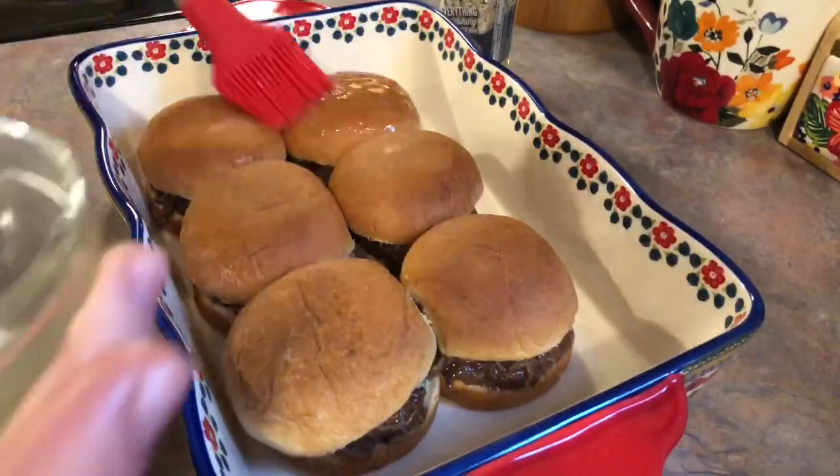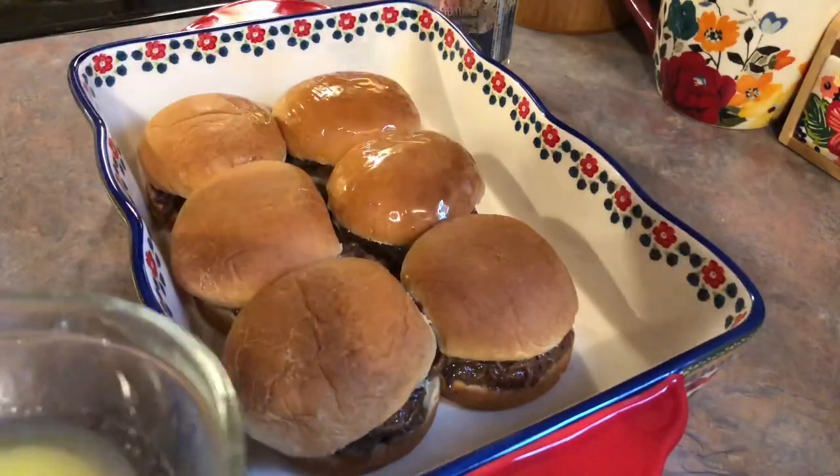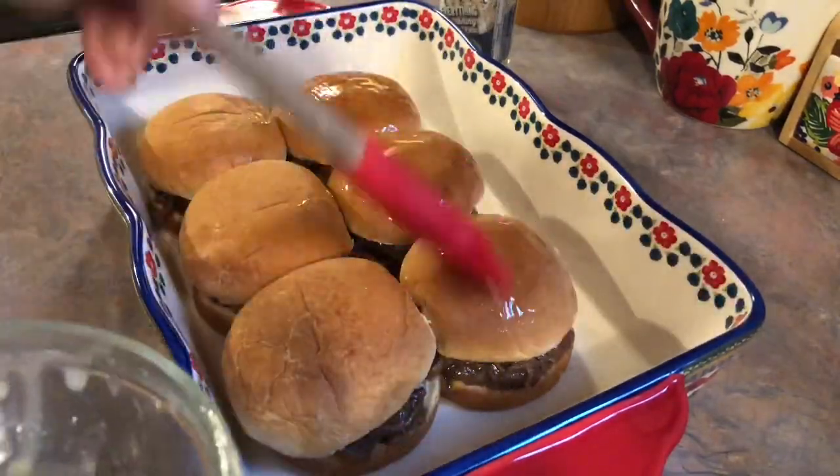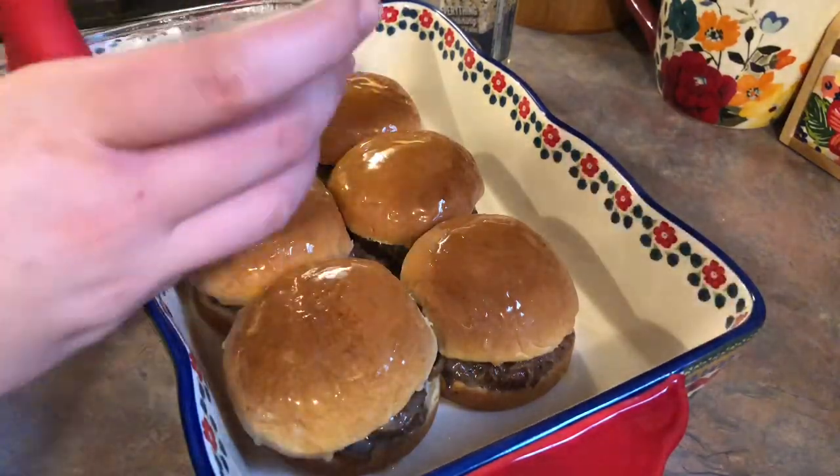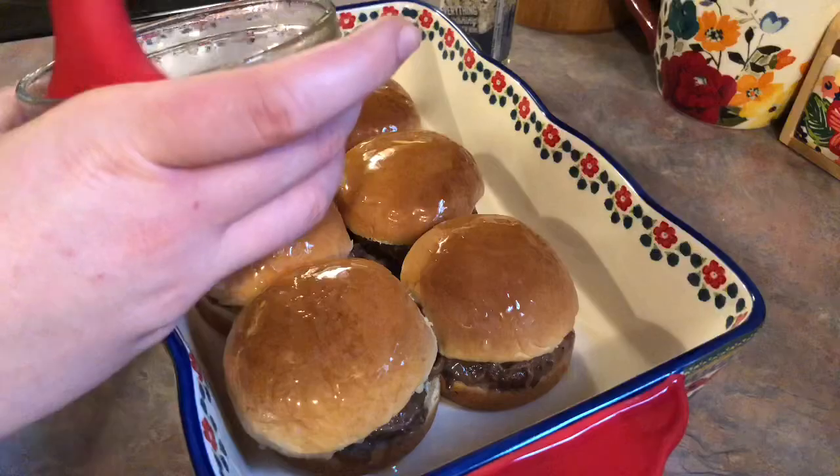Next I melted some butter and brushed that all over the tops of the buns, and then I'm going to be sprinkling on some of that everything bagel seasoning. I'm going to cover this with foil and bake at 350 for 15 minutes, then take the foil off and let it finish for five more minutes.